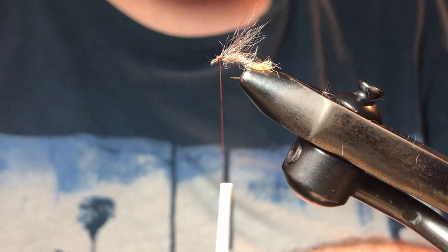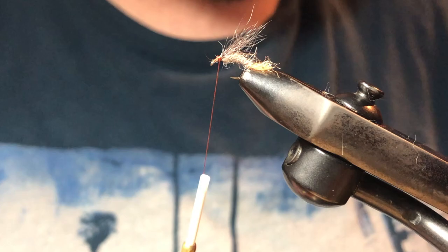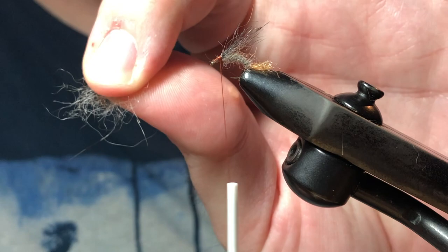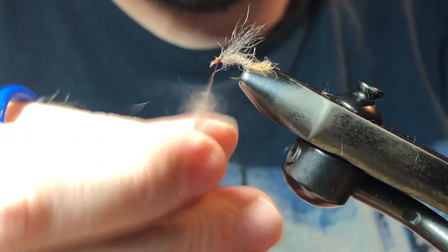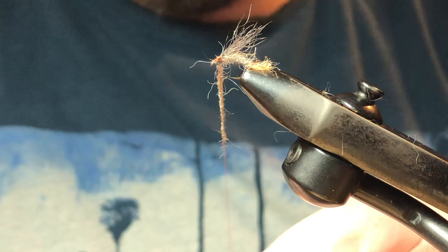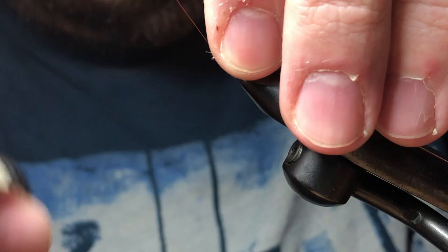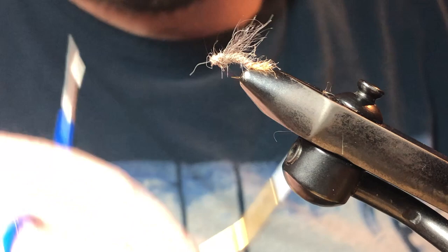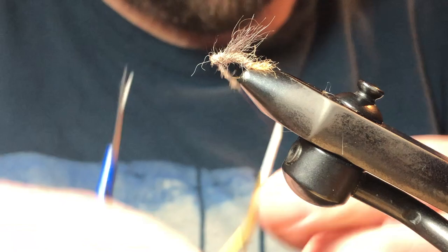For the head I like to take a little bit of a contrasting color — I want the head to be just a little bit darker, and that's personal preference. I combined two different colors of possum and mixed them loosely in my hand — a brown and a tan — which gives a nice little contrast between the body and the head. I want to make this into kind of a ball shape. I ended up with my thread right behind the eye, and I'll add a little bit more dubbing just because I do want that nice ball shape of a head.